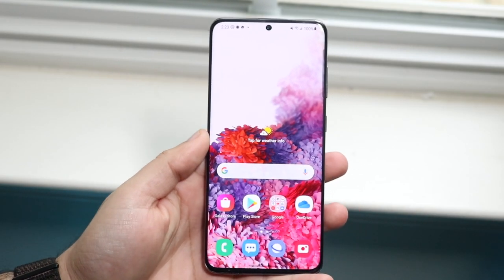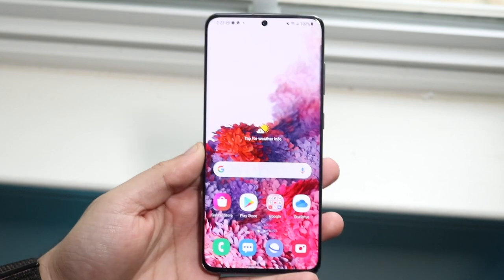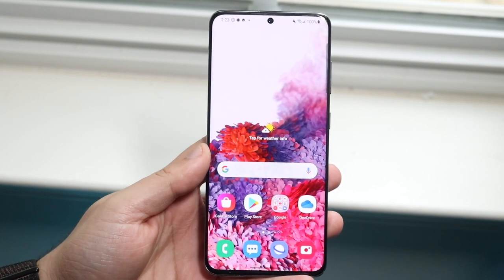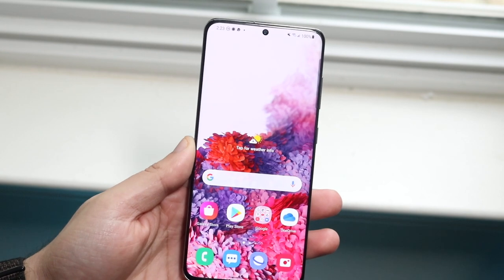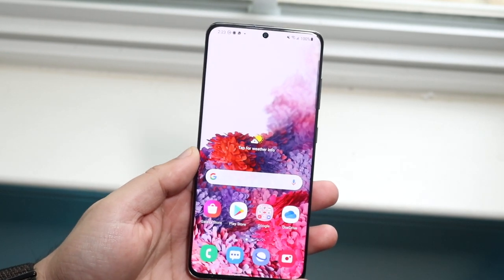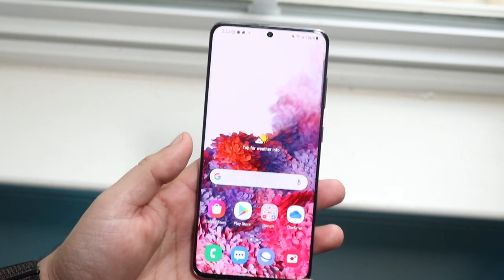Welcome back everyone. Most of you may already know this, but One UI 3.5 has come out, which is pretty much the next version of Android for Samsung devices. It's been out a couple of weeks now and I just installed it a few days ago and I've been using it on my Galaxy S20. I don't use the S20 as an everyday device, but from what I've seen, for this being a 3.0 update,